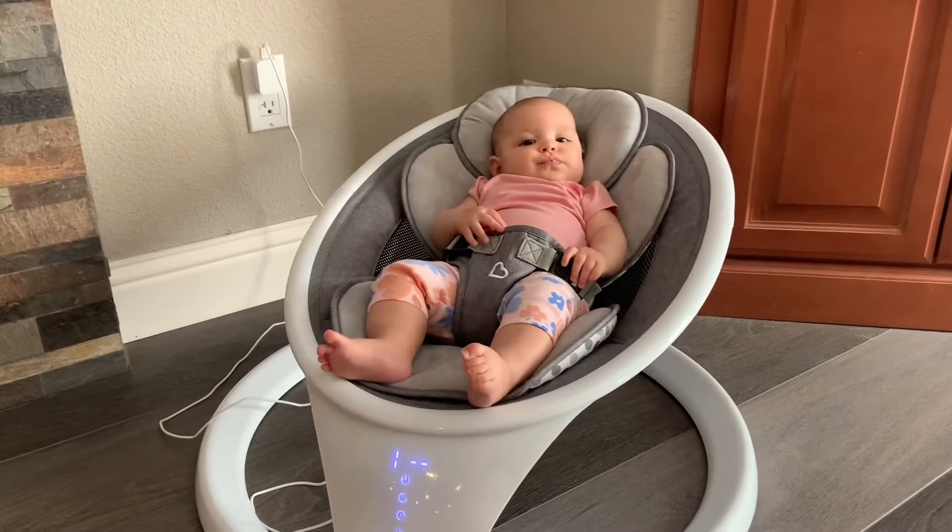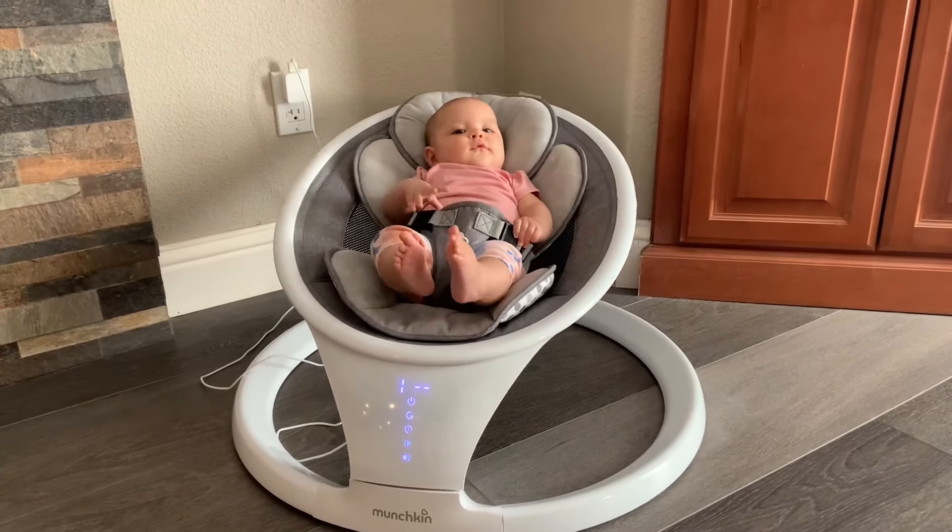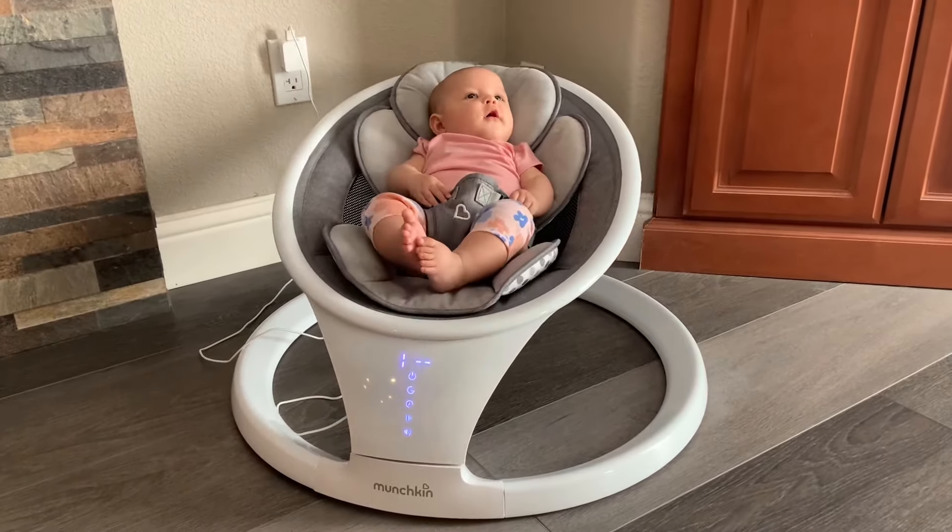It's also very lightweight, which is great for moving it from room to room or if you need to transport it. It makes it very easy to do that as well.